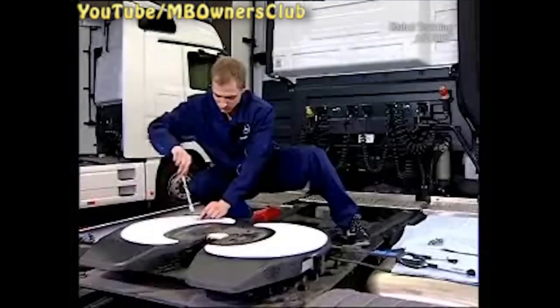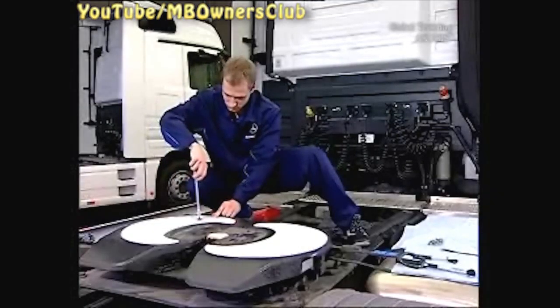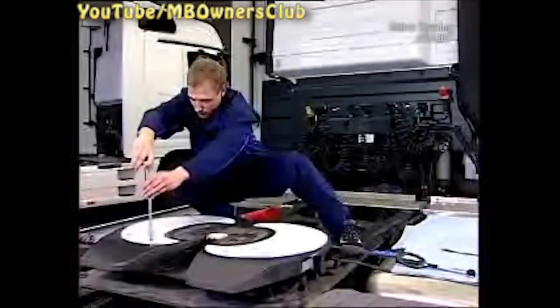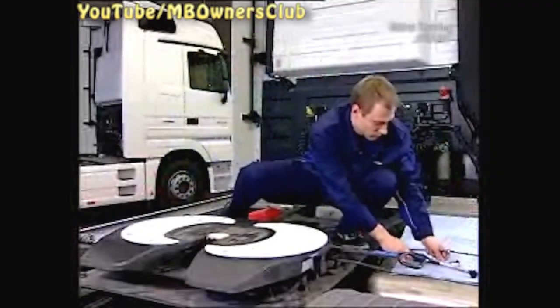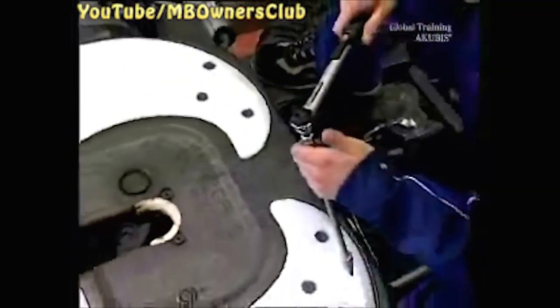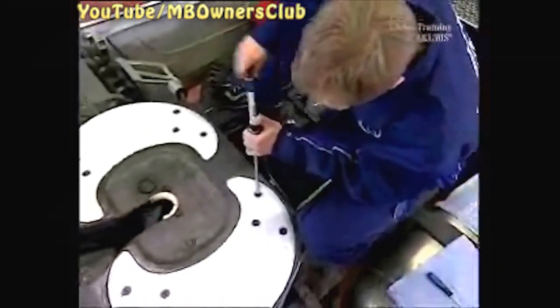In the next step, screw both guide plates to the bearing surface. Tighten the screws hand tight, then use a ratchet. For the last step, use a torque wrench and tighten with 10 newton meters. Tighten the 12 screws, and with that both guide plates are installed.